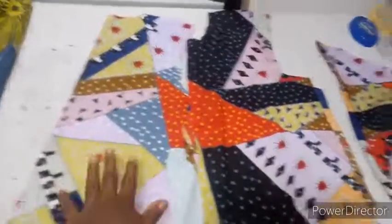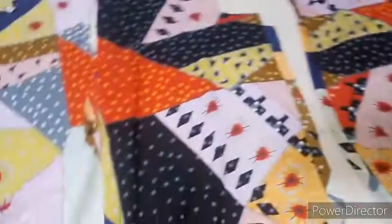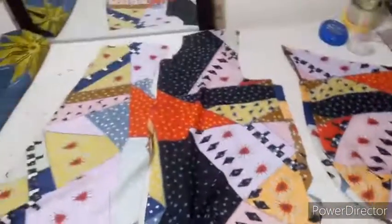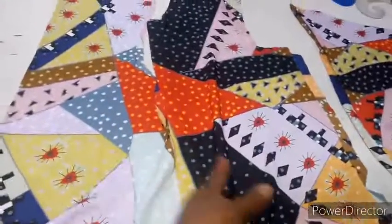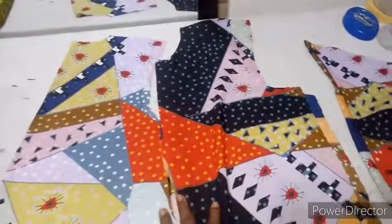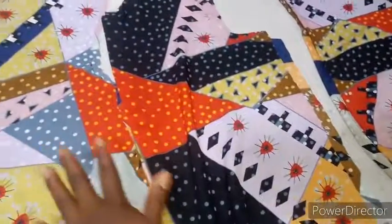These are my pattern pieces: this is my back, this is the true front, and these are my sleeves. I've prepared the sleeves, the button stand, and the buttonhole stand. The next thing to do is to join the shoulder for the back and front. After joining the two shoulders, you join your sleeve and close up the sides with your sewing allowance. Then you can hem the bottom part. When we come back, we'll talk about the cold shoulder.